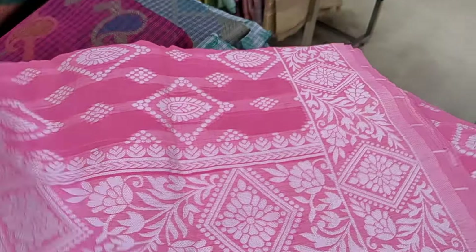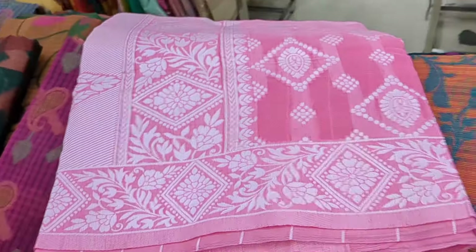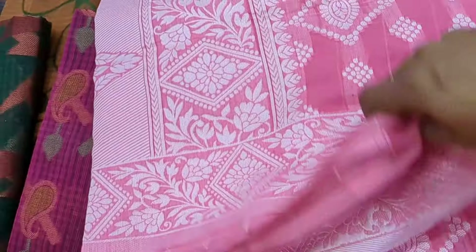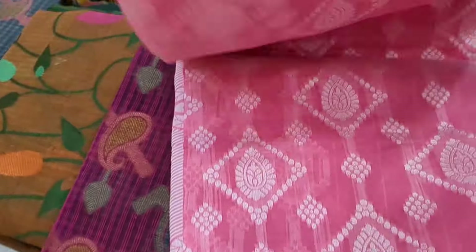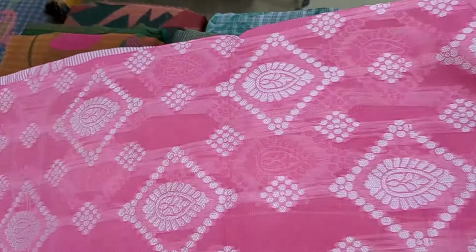First, this is a fancy cotton sari for ₹625. This is a small collection in pink color. This is a full thread work — it is not a jerry work. Look at the collections. This is a very full design.